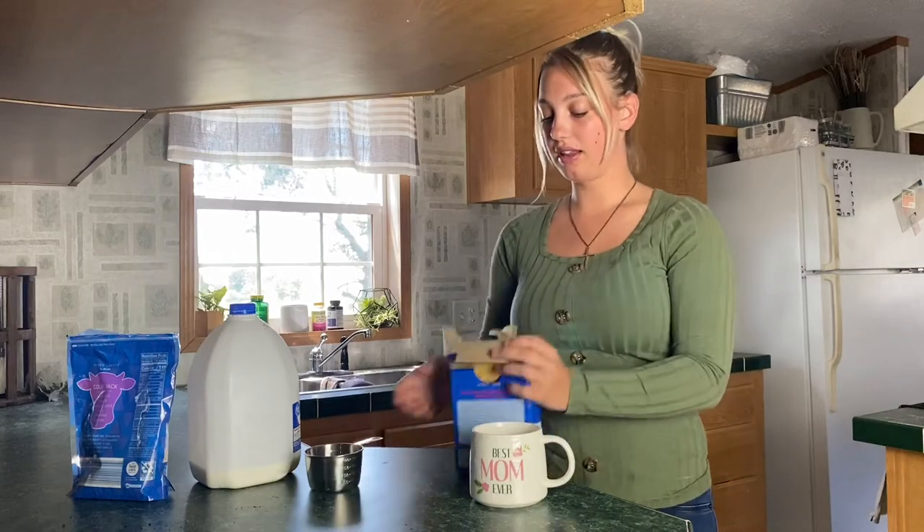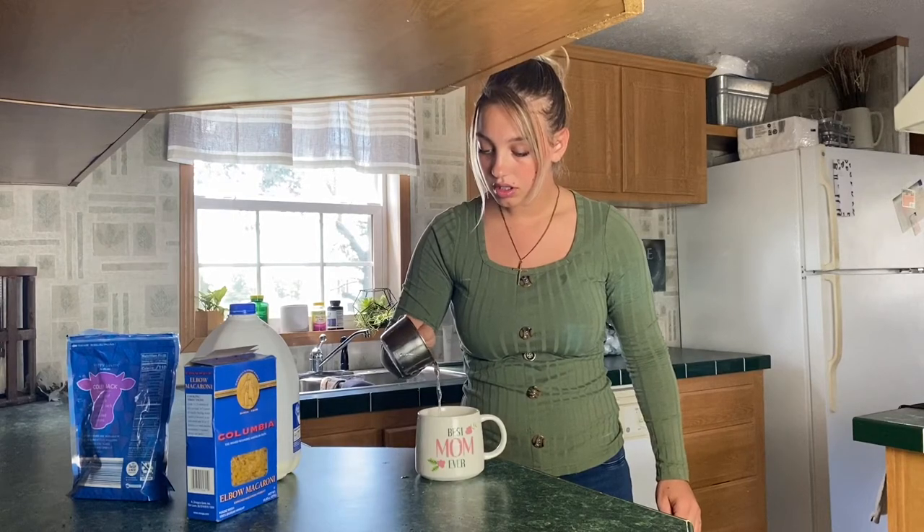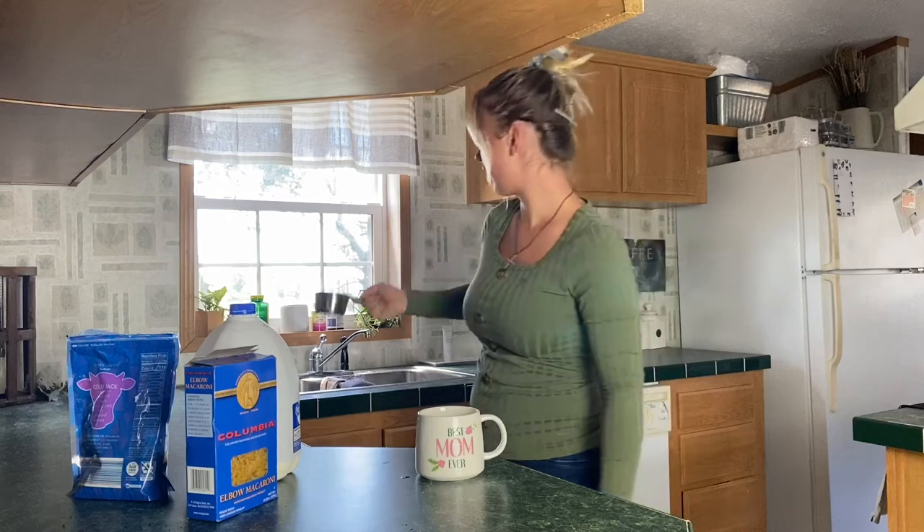Then they said to put water so it covers it, just a little bit over the top — that's how much water you put in. Actually, not quite a cup — like a half cup of water. Then you put this in the microwave for two minutes.